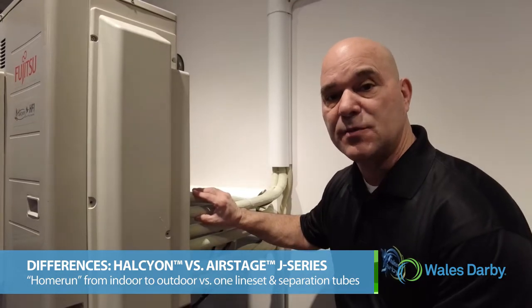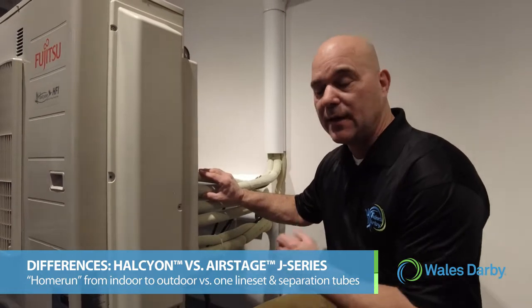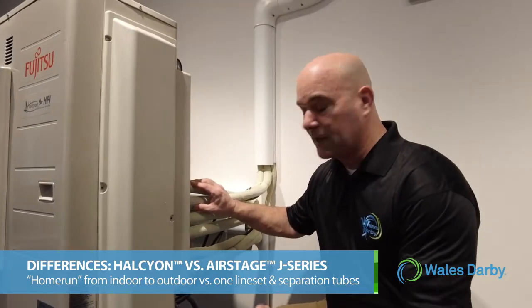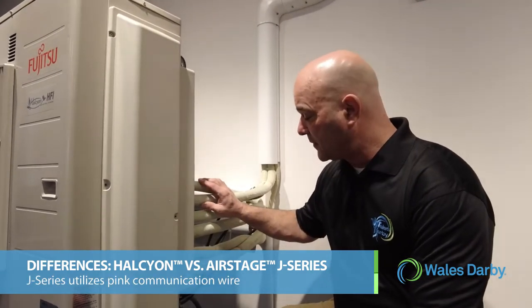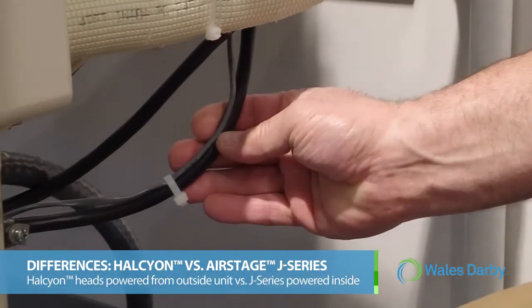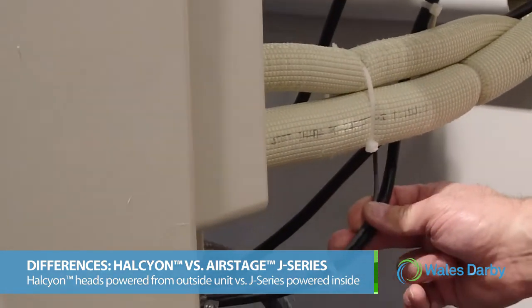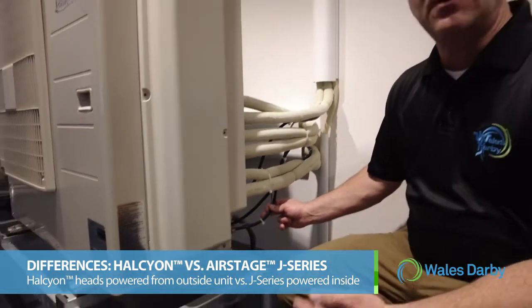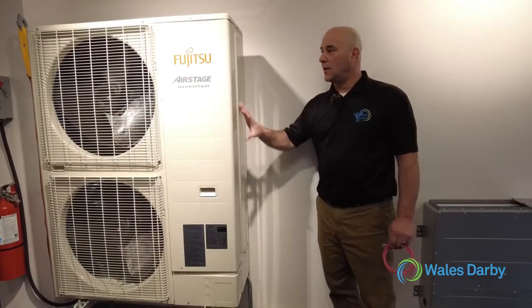On the J series unit, this would be one line set going inside, and then we would use separation tubes — we'll show you a video of those. It will also have a pink communication wire. The other difference is that each individual head has its own wire down here. The indoor heads on a Halcyon are powered from the outdoor unit. On a J series unit, the outdoor unit is powered separately, and the indoor heads are powered from within the building.